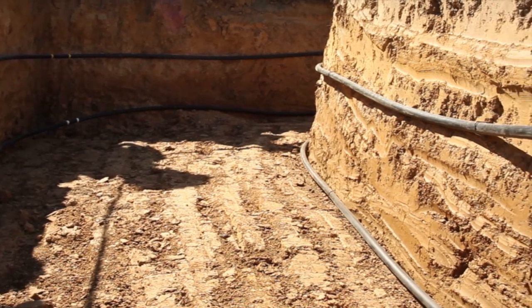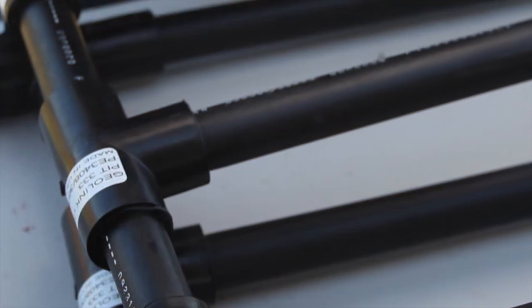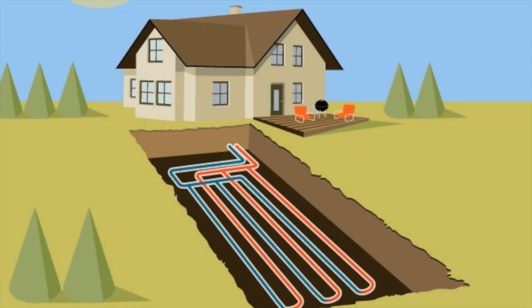To access this stable underground temperature, a geothermal heat pump is connected to a series of underground loop pipes. These loop pipes are made from an extremely strong and long-lasting material. Water, usually mixed with an environmentally safe antifreeze solution, is pumped through this loop pipe system.